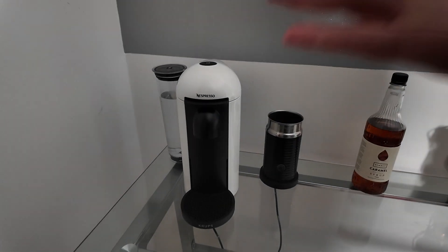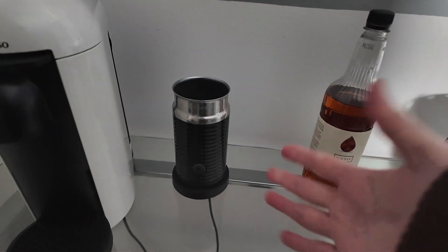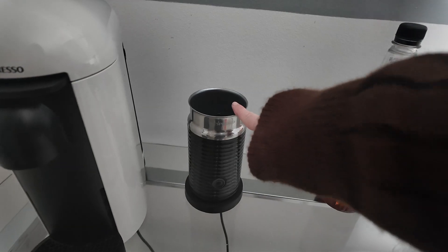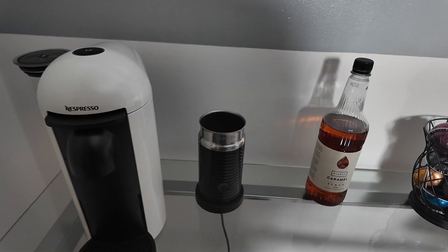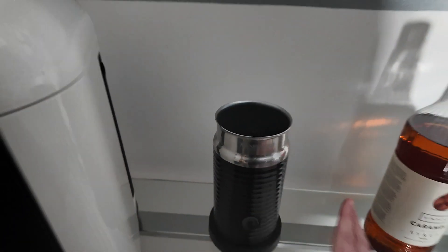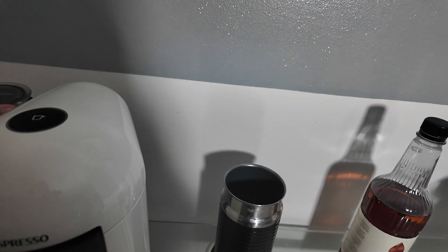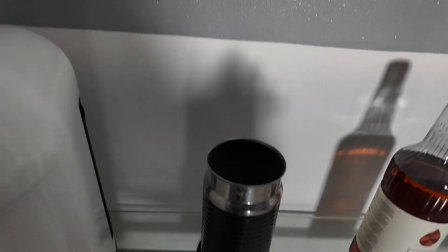So here we have it — we have the coffee machine, my aerocino, which I found out yesterday they do in cream or white. They do it in a lighter colour, which I need, so that'll be my next purchase. I always leave the lid off and just pop it there, wherever, because it needs airing. No matter how much you wash this,